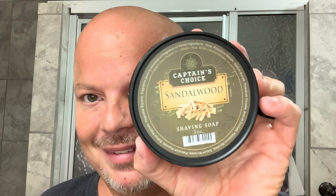As mentioned, today we're going to use So Sharp David's edge for the first time on the Gold Dollar 66 — looking forward to that, thank you David. And Captain's Choice Sandalwood shaving soap. It's been a while since I've used Captain's Choice. I bought this and also the Cat O' Nine Tails, so we can start a new challenge. The scent is great — sort of reminds me of a fine sandalwood, similar to that type of scent. Really, really nice.